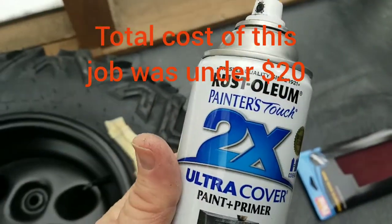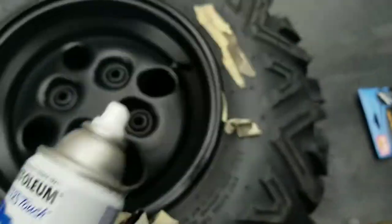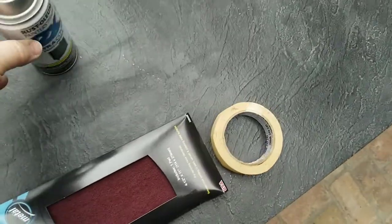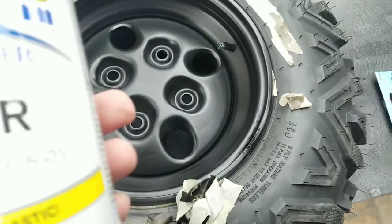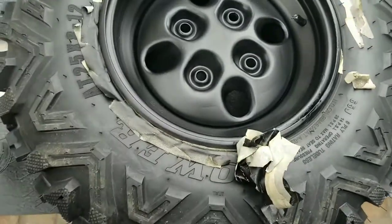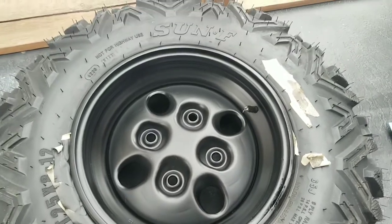The paint we used was just Rust-Oleum 2X Ultra Cover flat black. If you like the look of that, that's flat black. We did all four rims and still probably have about a third of the can left — didn't use the whole thing. Then we used some matte clear coat, put a coat on there, and let it dry overnight.